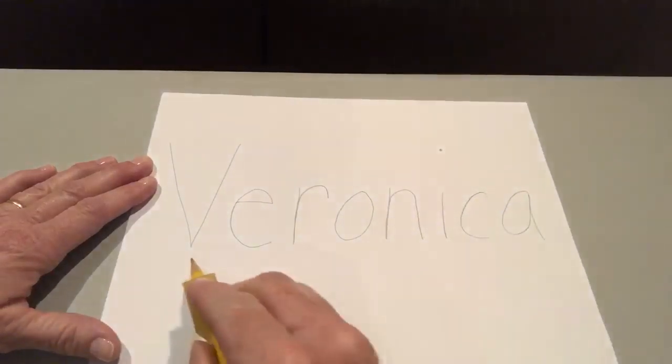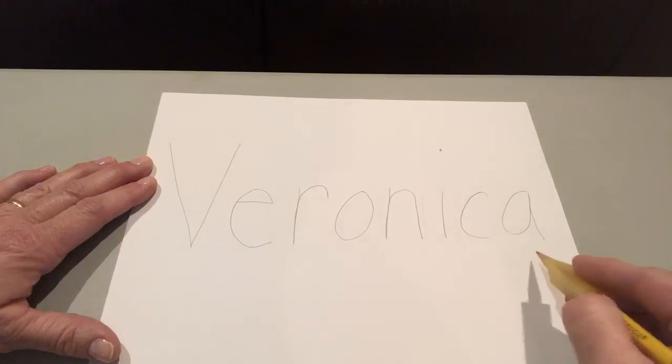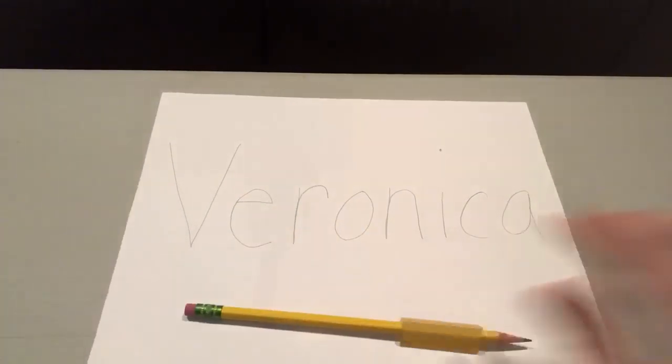Veronica, V-E-R-O-N-I-C-A. Veronica, good job.